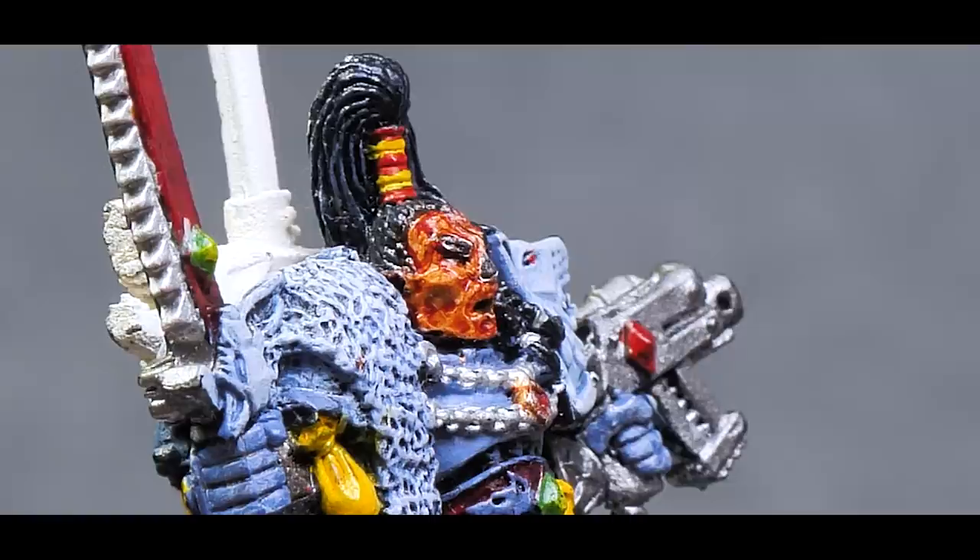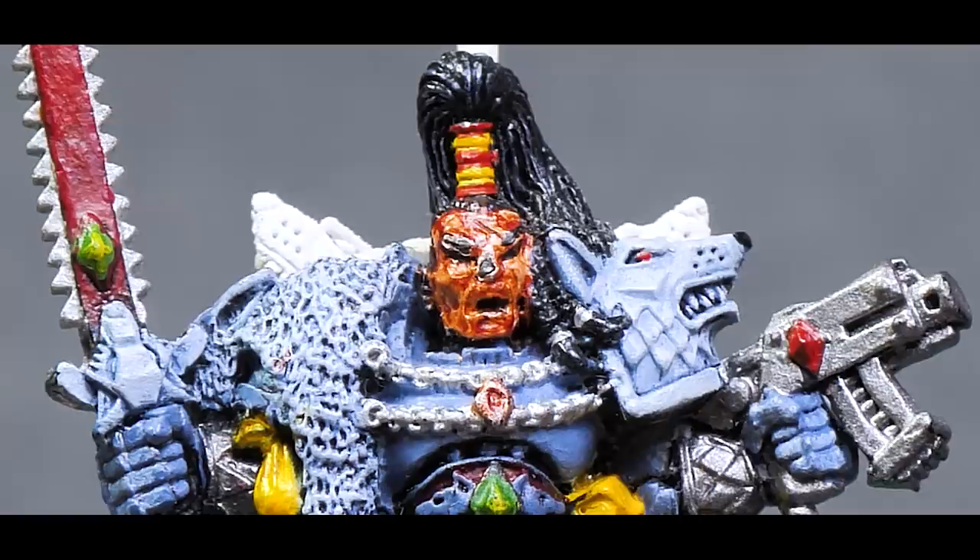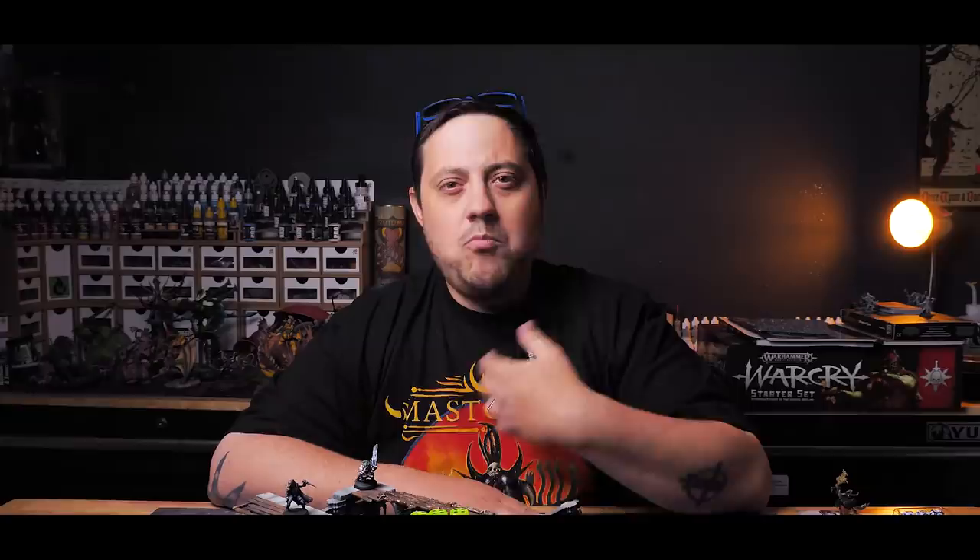When you look at this model the absolute standout issue is the face, and there's a reason for that. Faces are usually the first thing we notice in other people, including miniatures. Faces tell us more about a person than any other physical attribute and have always been socially important to humans. More often than not we evaluate each other from first impressions based largely on facial expressions. The thing is that the paint job on this model is actually not bad — there are some issues here and there, but the face makes this model look worse than it actually does.